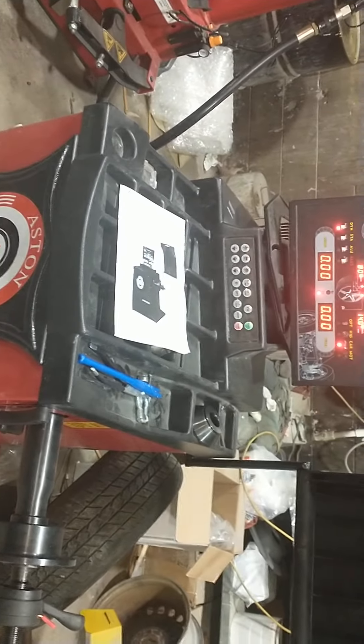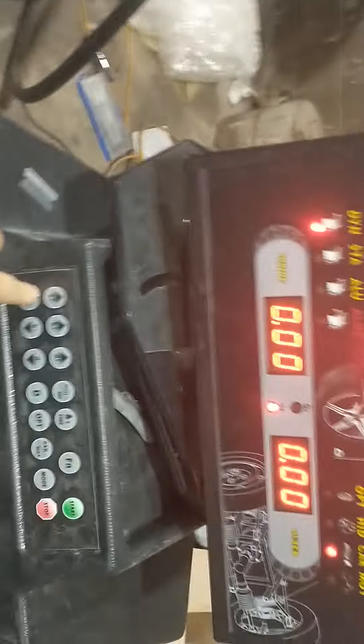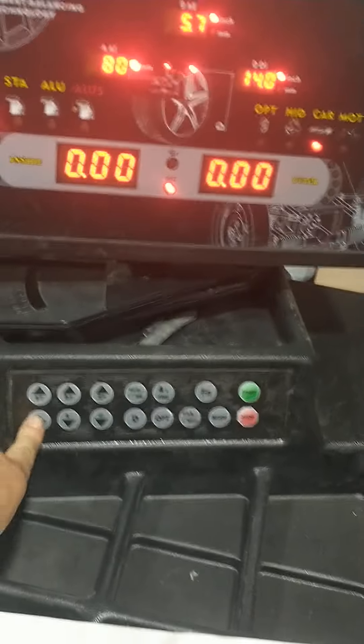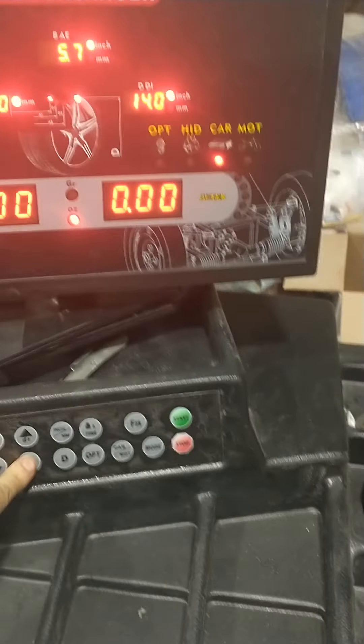I've got a body shop but this does not work — this is all it will do. They wanted me to send them a short video. In the video, pretty much like this one, they said they couldn't tell — that I didn't give them a clear enough video. Well, it's clear to everybody in the world: I press these buttons and nothing happens.